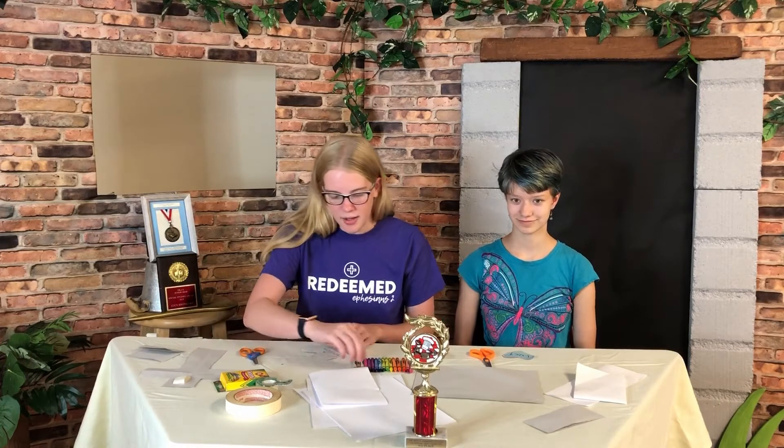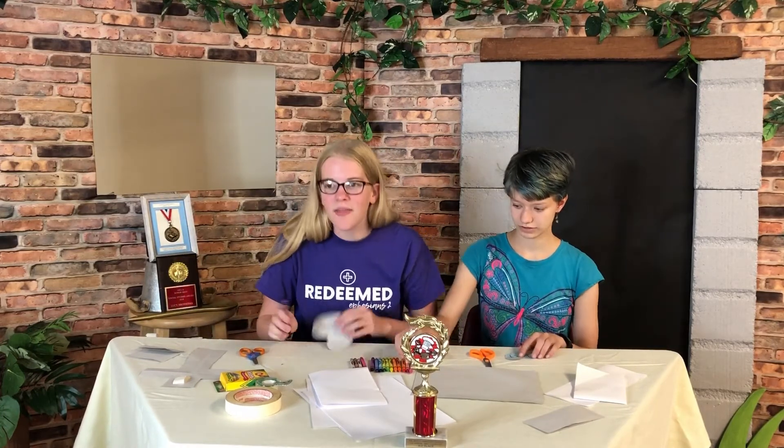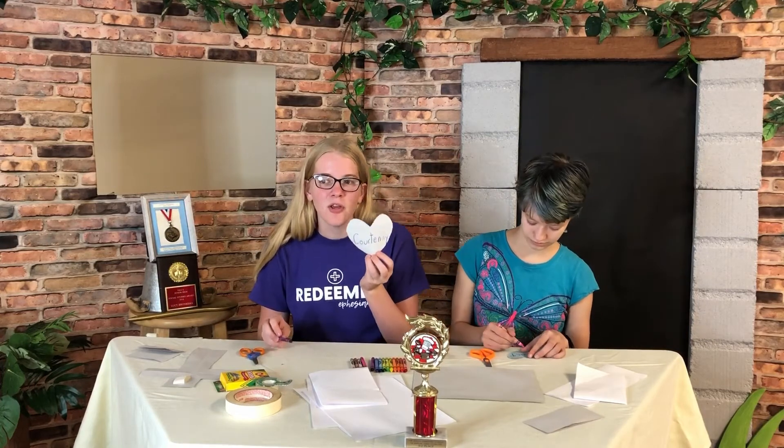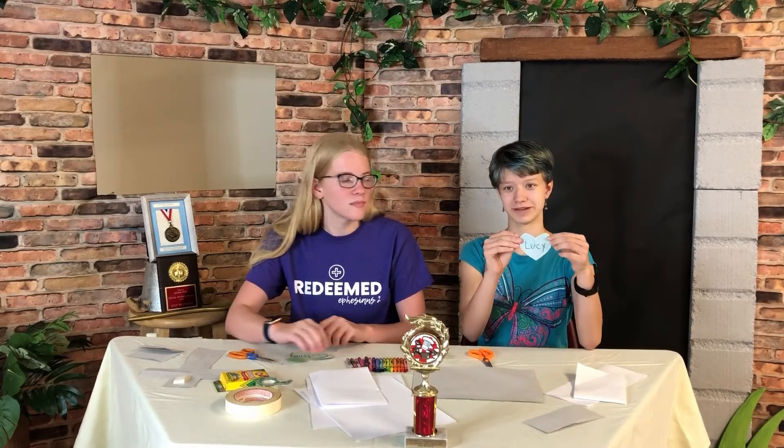Let's write our names on the heart. There's mine. Courtney, you can put your name on your heart too. Mine says Lucy, and I've colored it blue because that's my favorite color.